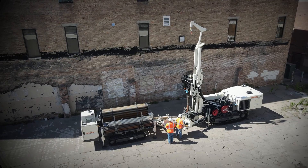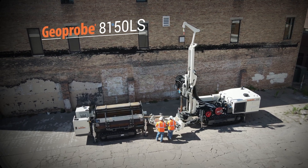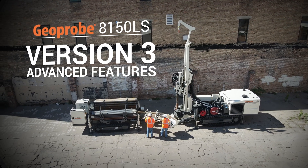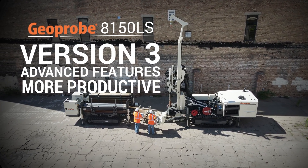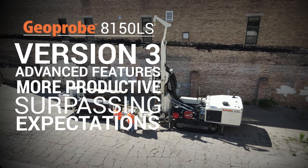GEOPROBE has been designing and building Sonic machines and tooling for more than 15 years, and we have just upped the Sonic game with the version 3 8150LS Sonic Rig. This newest version of the 8150LS boasts an ensemble of advanced features designed to drive productivity and surpass the expectations of even the most demanding Sonic drillers.